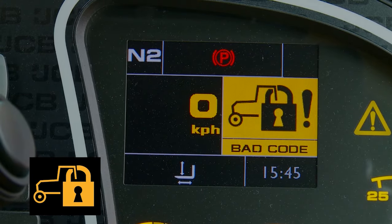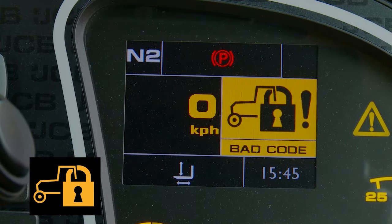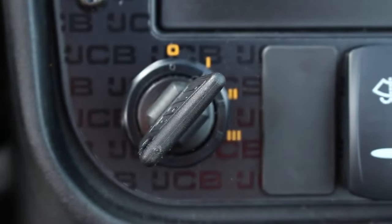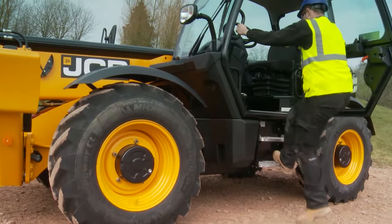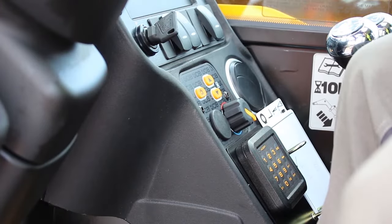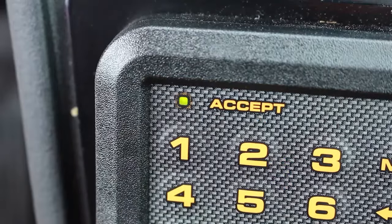In this event, it's recommended that you contact the machine owner for confirmation of the security code. To clear the system, key the machine off and immediately back on. Leave the machine for a minimum of 15 minutes. After 15 minutes, key off the ignition, then key on and enter the correct code. The green LED will come on and the machine can be started.